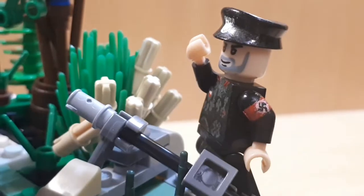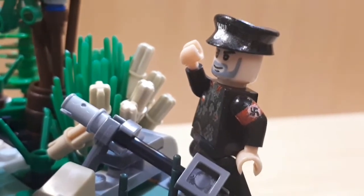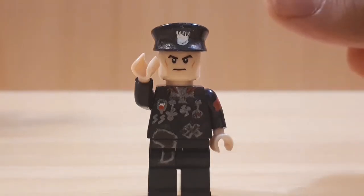Wait a minute — Indiana Jones, what are you doing here? That's better.